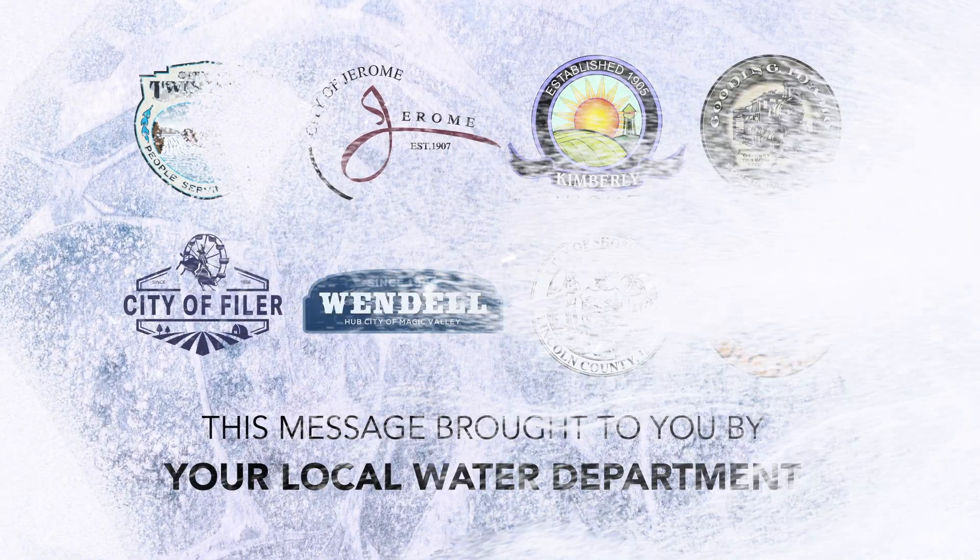Protect your home against frozen pipes this winter. This message brought to you by your local water department.